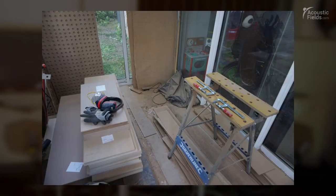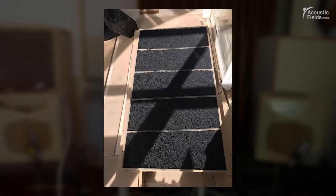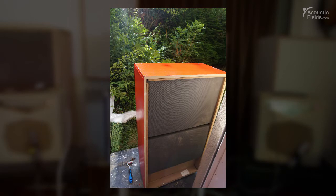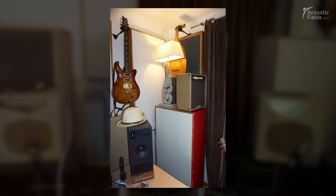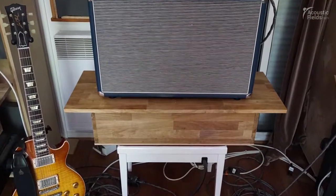He advised me to construct a bass diaphragmatic absorber in my room, foam panels, and I've also done a speaker carbon platform for my speakers. I've been a bit further and tried to make a carbon platform for my guitar speakers too, but that will be another story.